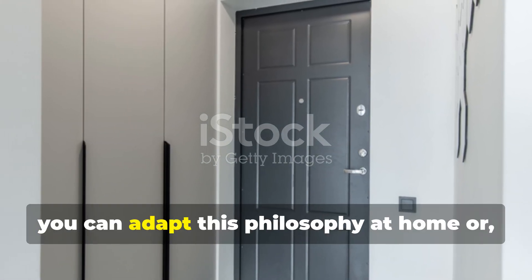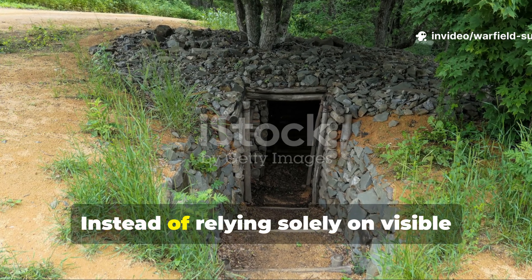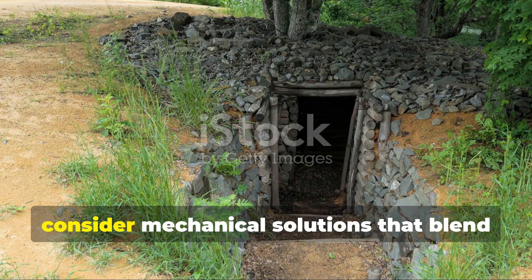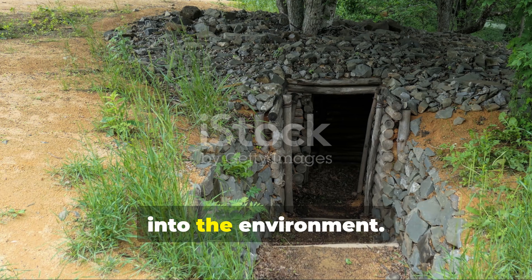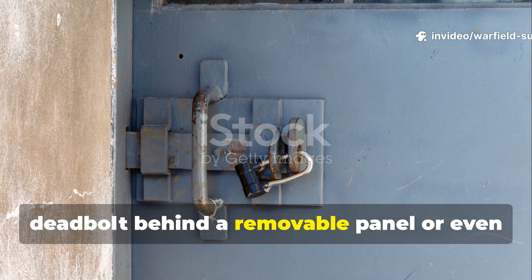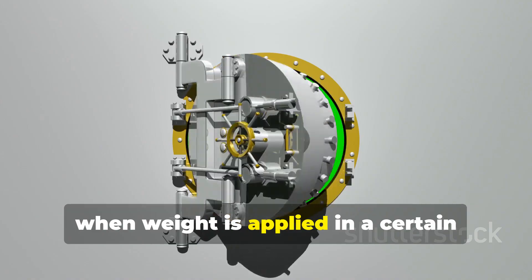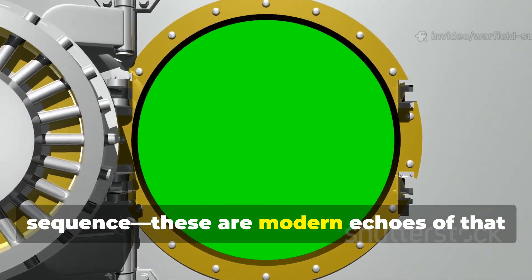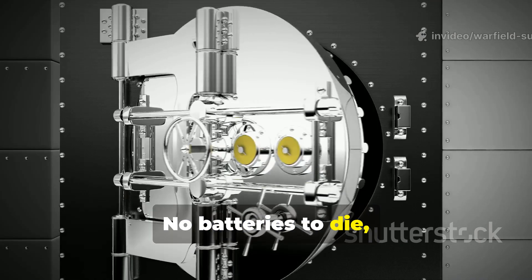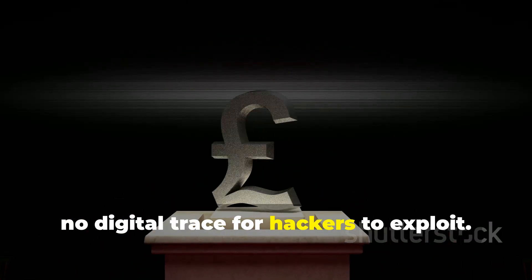Even today, you can adapt this philosophy at home or in a bug-out location. Instead of relying solely on visible deterrents like cameras or digital locks, consider mechanical solutions that blend into the environment — a concealed latch under a shelf, a hidden deadbolt behind a removable panel, or even a pressure-based entry that releases only when weight is applied in a certain sequence. The advantage? No batteries to die, no Wi-Fi to jam, and no digital trace for hackers to exploit.